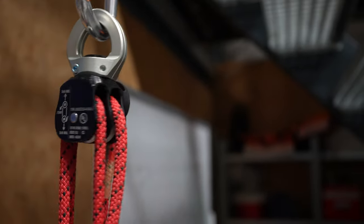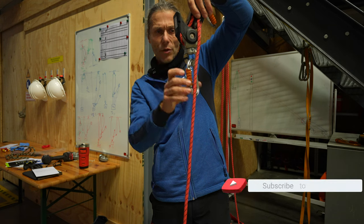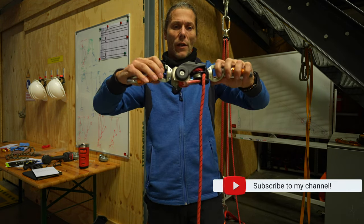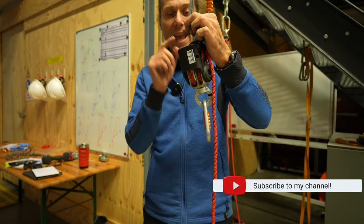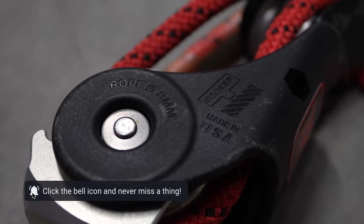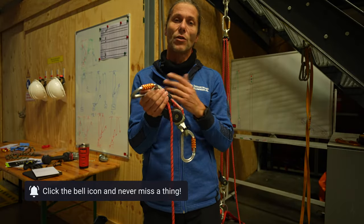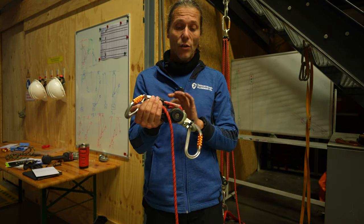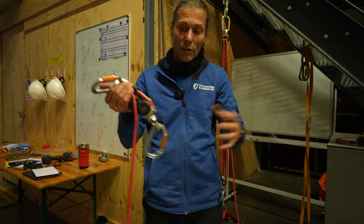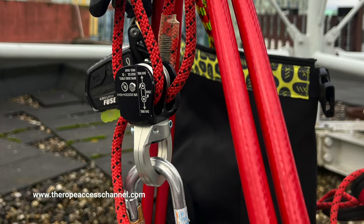It has two swivel eyes, one at the top and one at the bottom. It has an 8mm rope that is proprietary — custom made by Sterling — that comes with the device. The device is certified with that rope officially. You cannot change it officially; well, you can do whatever you want as long as your risk assessment is solid and you know what you're doing.